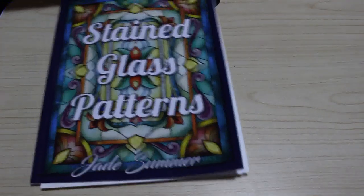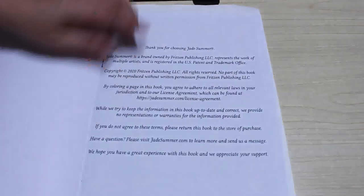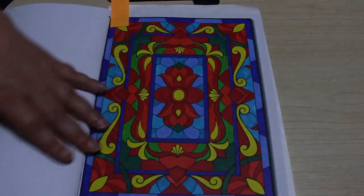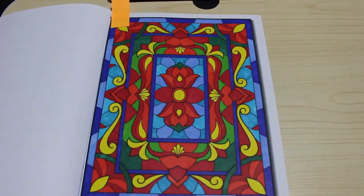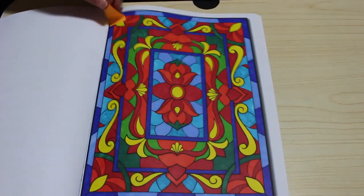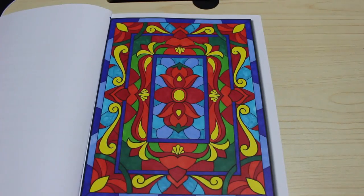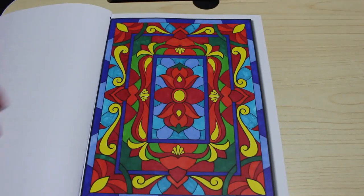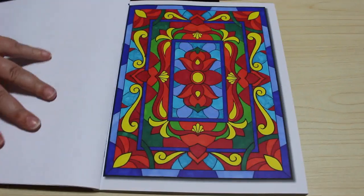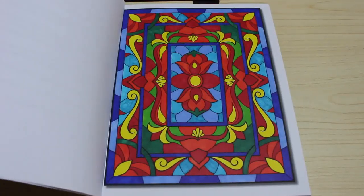So let's get started. The first one is from Jade Summer Stained Glass Patterns. I like these sorts of books — they're really pretty. I've literally just done the first one because I do these pattern books pretty much in order. I did the first one with Sharpies. I really like my Sharpies. It's a really nice book to colour in — very nice and simple. So I'll definitely be doing more of that sort of picture.